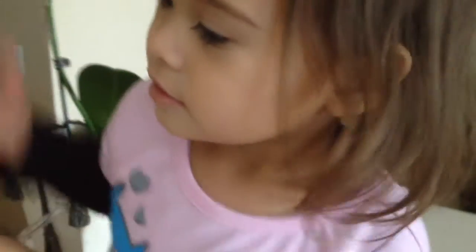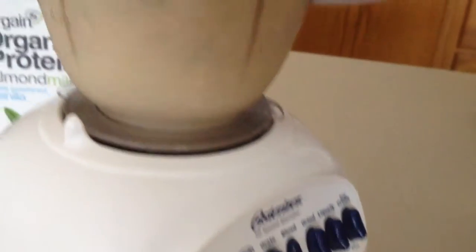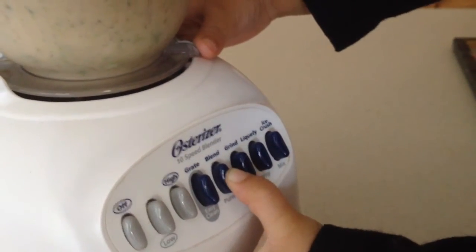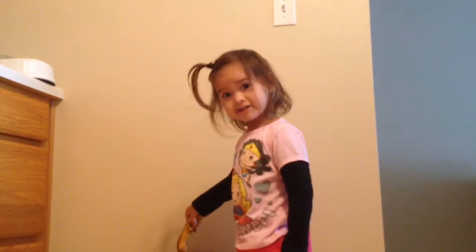Okay, that's enough. Now it's time to blend — wait for a while. Ready to blend! You have to press this button. Press it again. Do you remember where that button was? The blend one. Okay, thank you for helping!